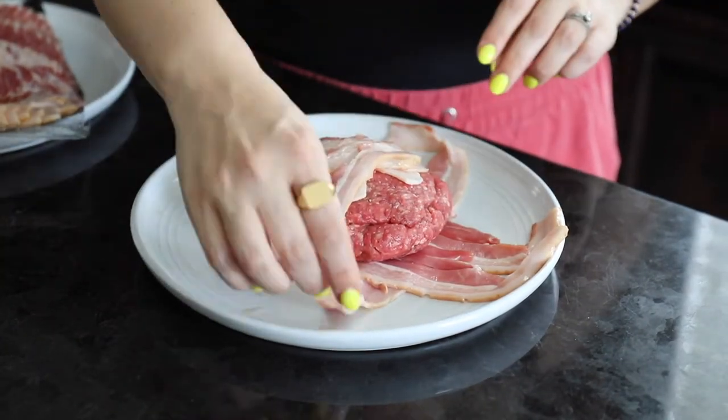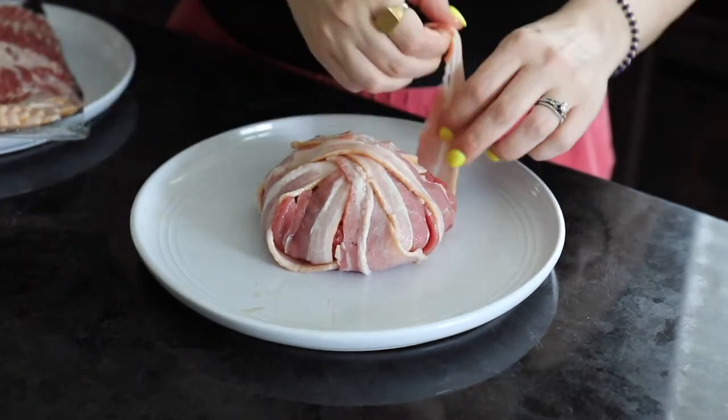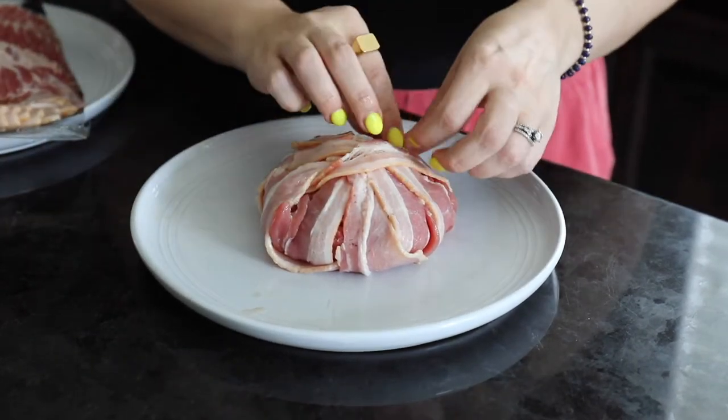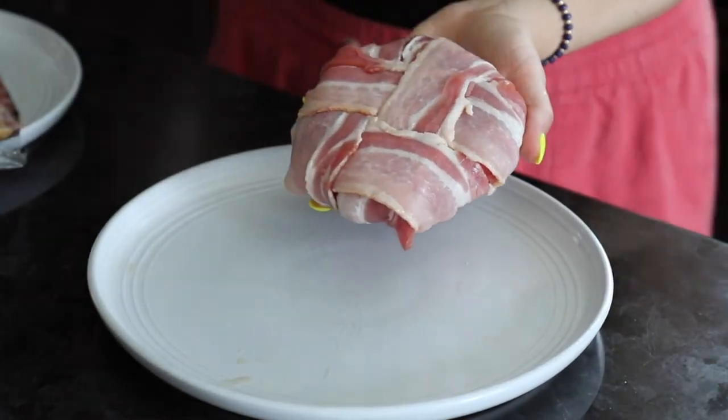Then just go ahead and fold over the ends of the bacon so it touches. You can secure them with a toothpick, but you don't have to — it'll probably stick together. Finish it as you'd like with some recipes from Sip Bite Go.